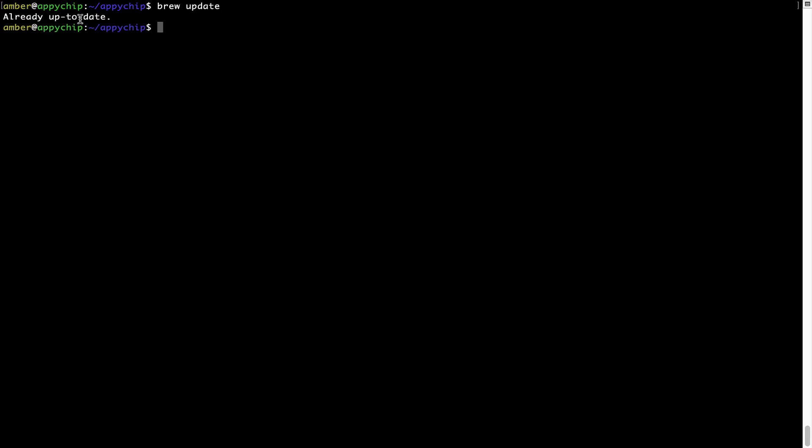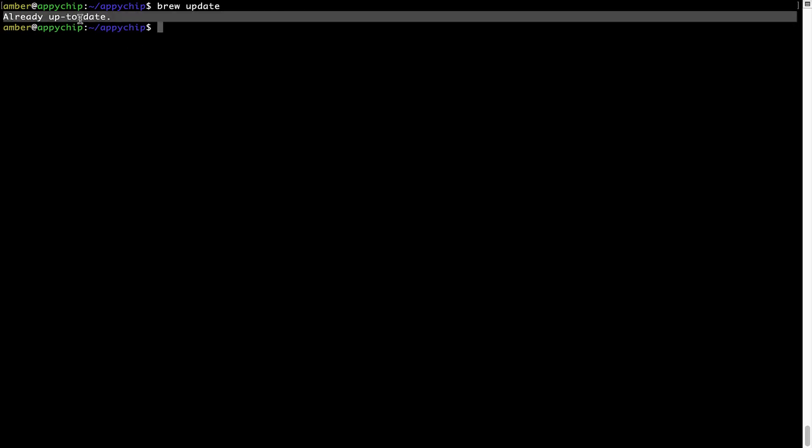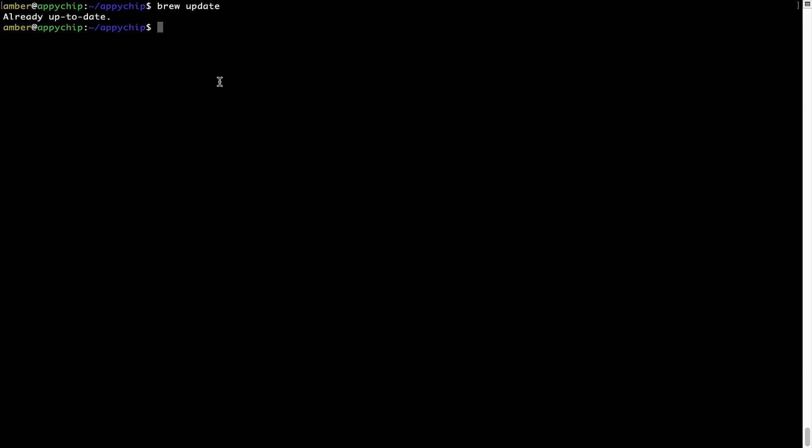As you can see, my local brew database is already up to date because I just installed brew on my system. Now to install the app, let's run the brew install command. Mind you, if during installation you are prompted to enter a password, enter your Mac user's password to continue.